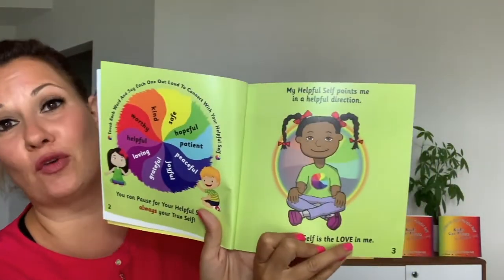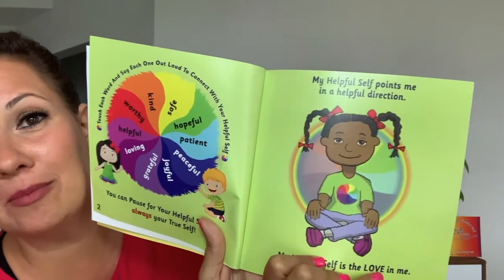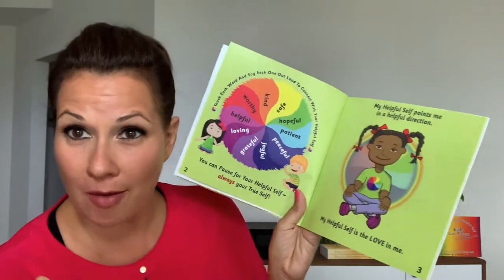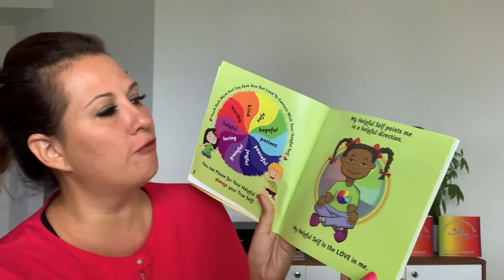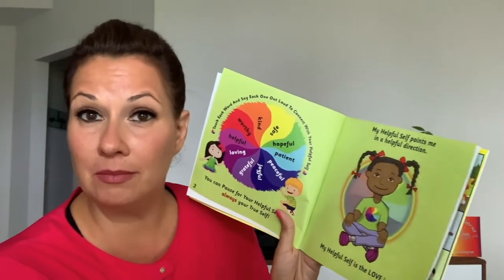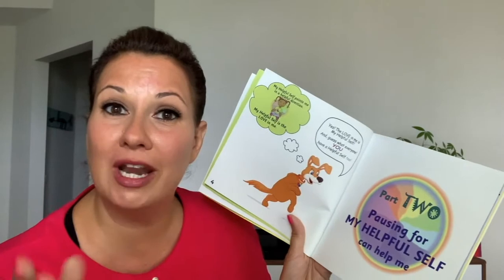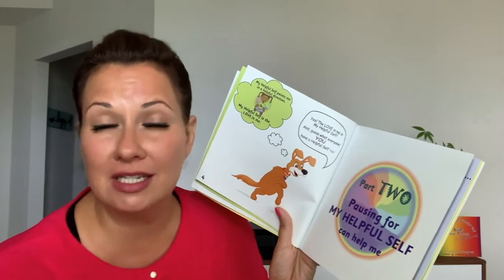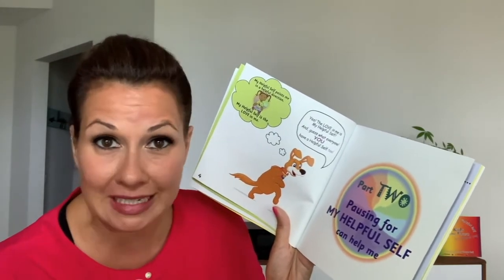And this beautiful girl here is in a very meditative, very calm position. My helpful self points me in a helpful direction. My helpful self is the love in me. So your helpful self is the love in you, and it points you to the loving direction — to gentleness, feeling better, being peaceful.